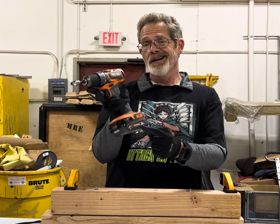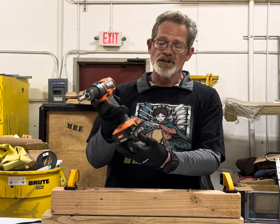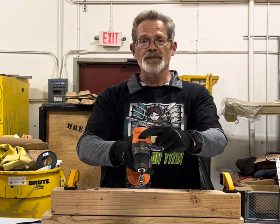Keep in mind, this is the Rigid subcompact brushless drill, 2 amp fully charged max output battery. It's in drill mode and it's in speed one.